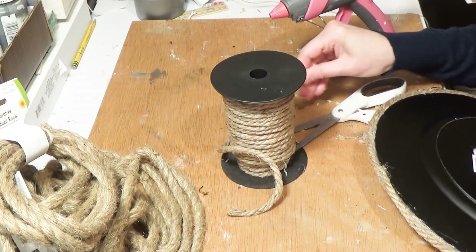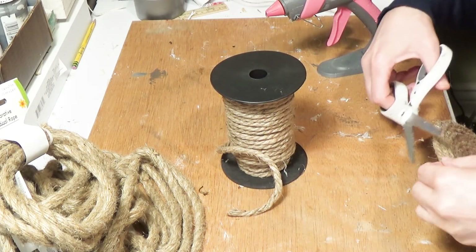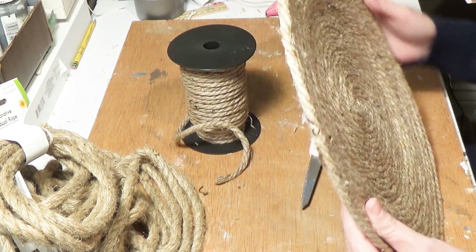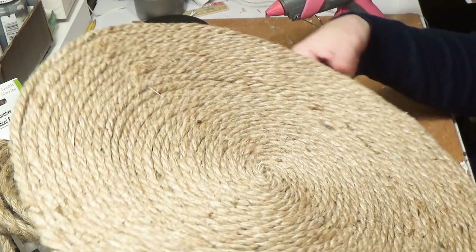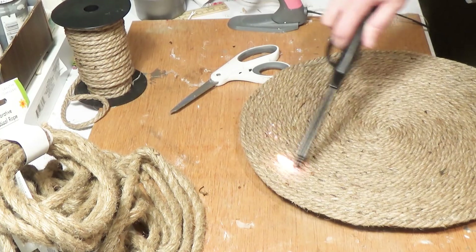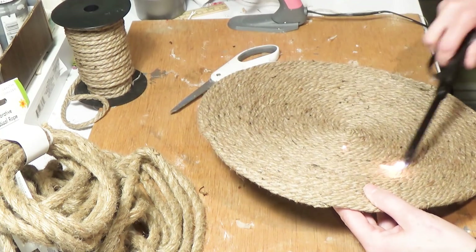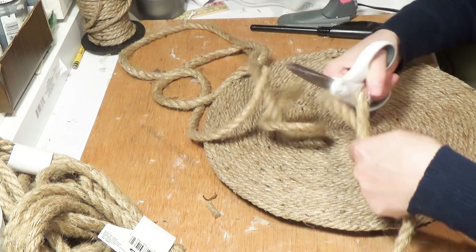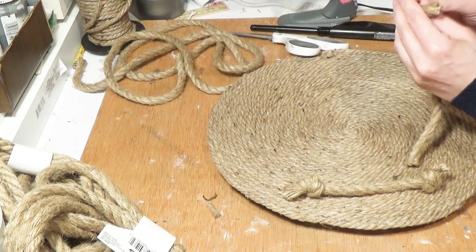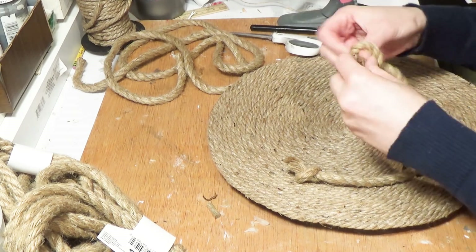I'm just pressing that in. You can leave your plate just like this with no handles — I think it looks awesome — but I wanted to add handles. Before I do that I'm going to burn off any extra fuzz. With this Amazon rope it really didn't have much fuzz and was pretty much perfect. Now watch the difference when I burn off the fuzz on the Dollar Tree rope — look how much thicker it is. I decided to use the Dollar Tree rope as the handles for some variation.